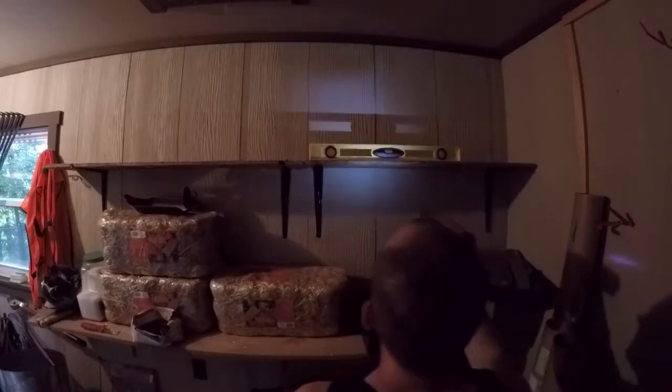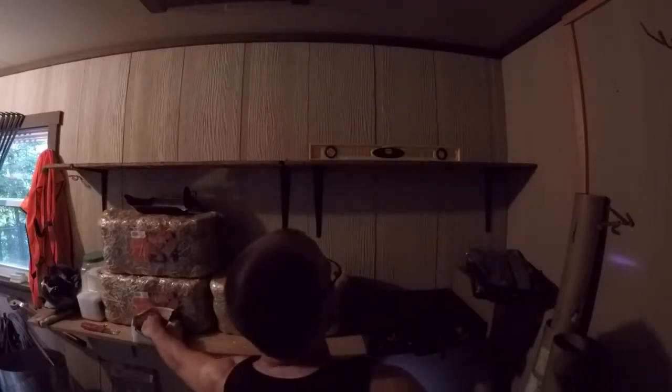Okay, is it even? Yes, it is on the bubble. All right. So I'm not going to bore you guys with me hanging shelves, I'll just get through it.